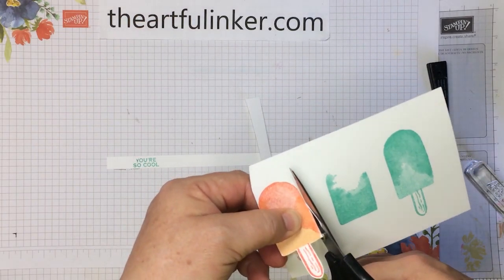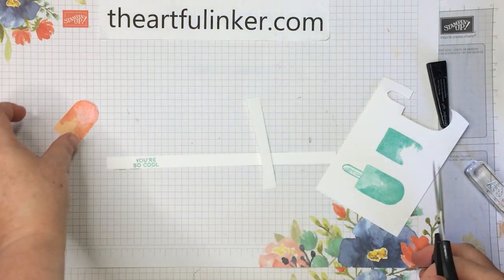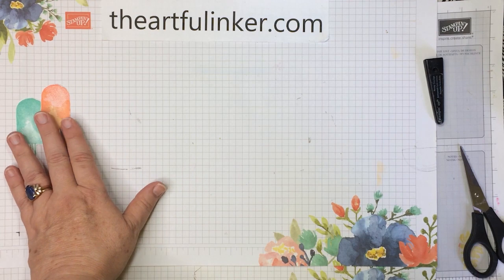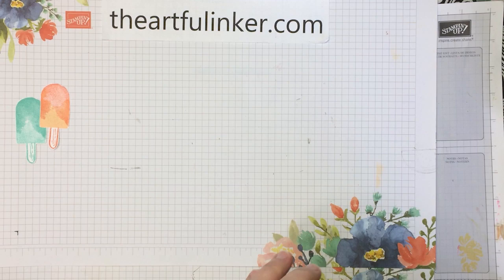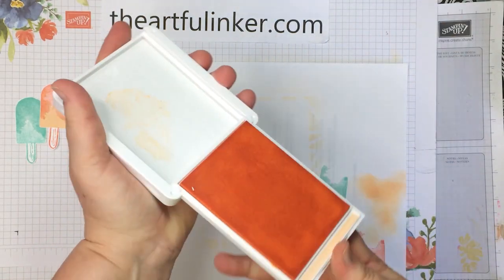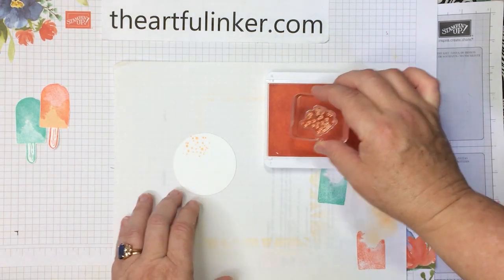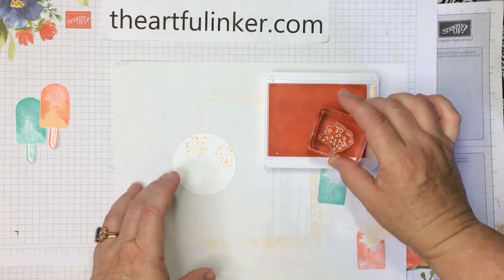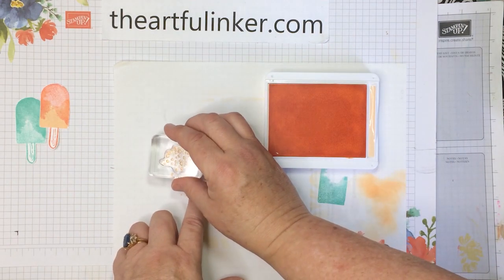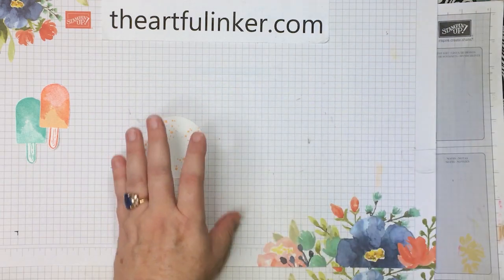Just remember, you're turning the paper and not your scissors as you do the cutting. Both of my popsicles are cut out. I'm just going to move the sentiment aside for a moment and bring in a basic white circle that I've cut with a layering circle die and the pale papaya ink again. And then this little dotty image from the stamp set — I love when stamp sets have little fill images like this. It's an easy way to make a layer or a background more interesting.